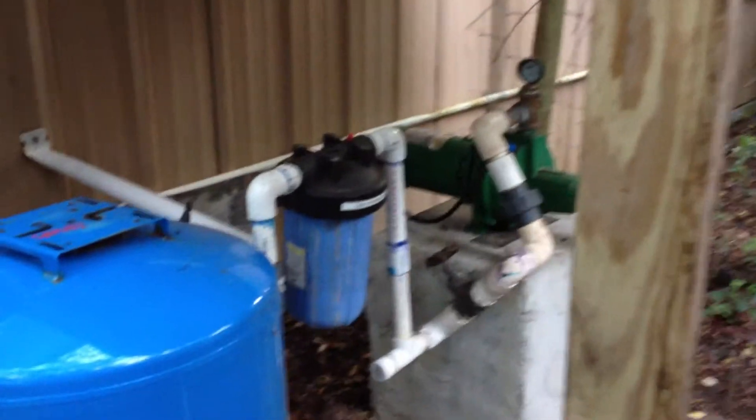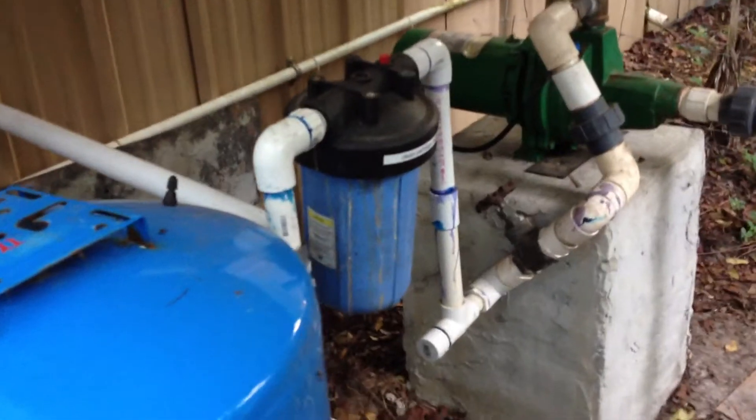Sand filter. Every couple of months you have to clean it out.